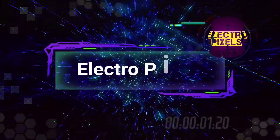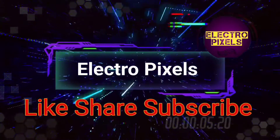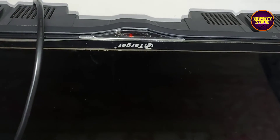Hello friends, welcome to Ultra Pixels. If you like our channel, please don't forget to like, share, subscribe and press the bell icon for getting further notifications. Friends, it's a 32-inch Target LED TV.